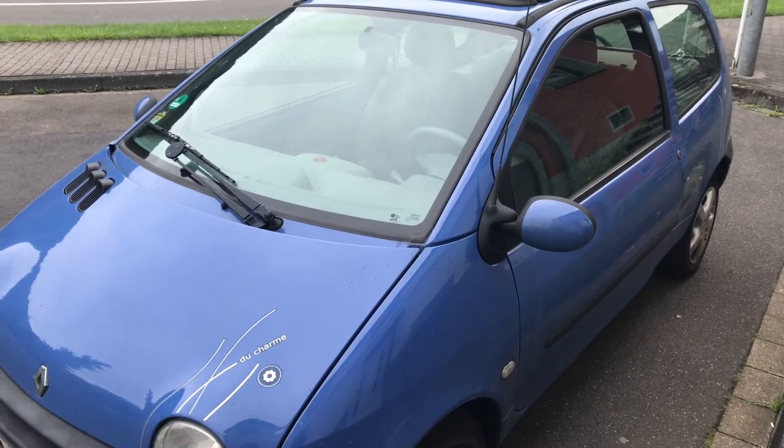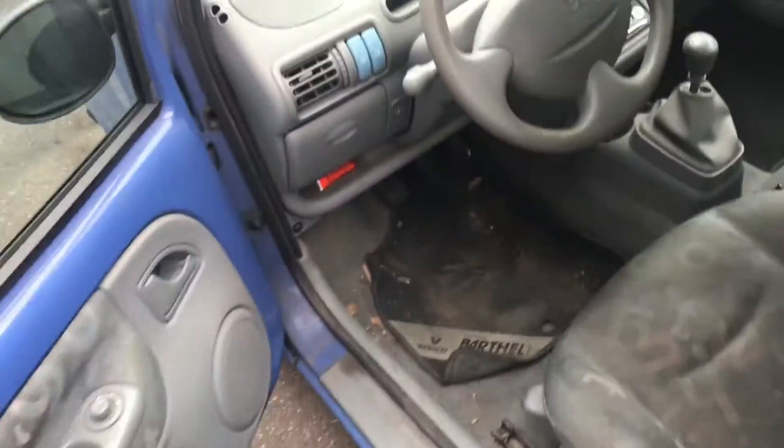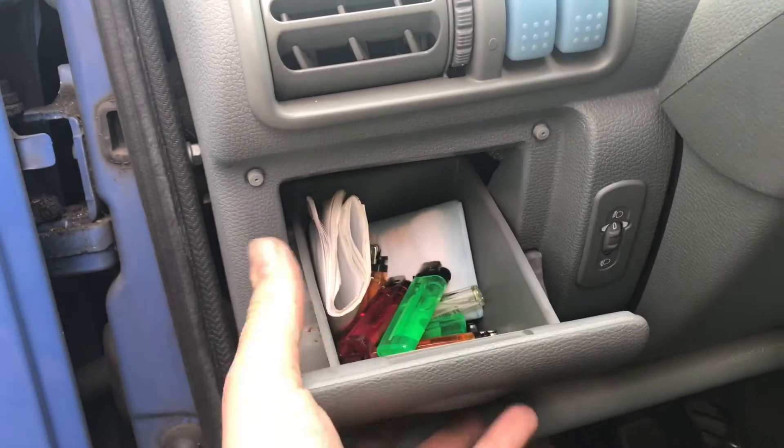Hello! Today I'm going to show you how to find the OBD2 area of a Renault Twingo at your steering wheel on the left side.